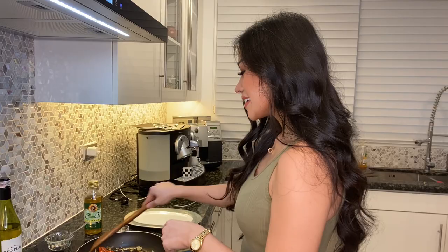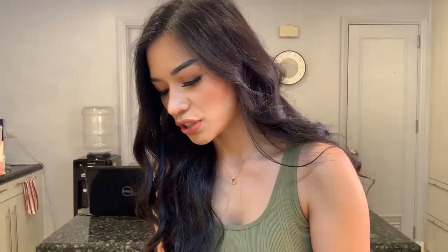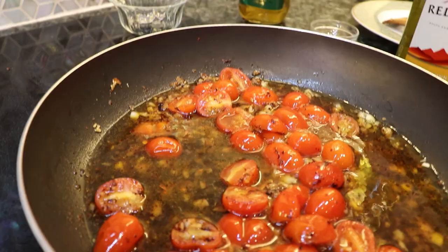The tomatoes seem ready. The next step is where we put the dry white wine in the sauce. You want to put 1 cup of white wine and leave it there for around 3 minutes. Put it on medium to high heat just so that the wine reduces.